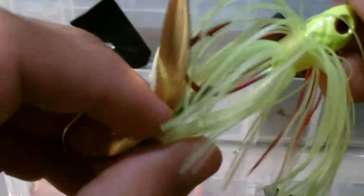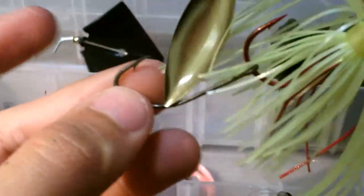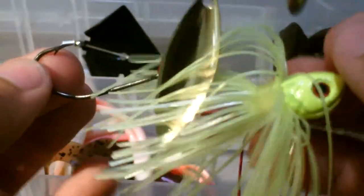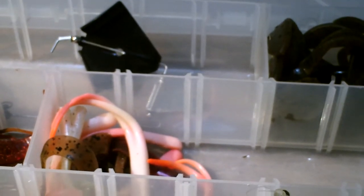I put a trailer hook on — basically you get a hook with a big eye and slip it right on. If a fish bites short, they can bite the trailer hook and still get caught. So you're more likely to catch a fish, but it's a little bit less weedless. All spinnerbaits are my number two — they're fantastic.